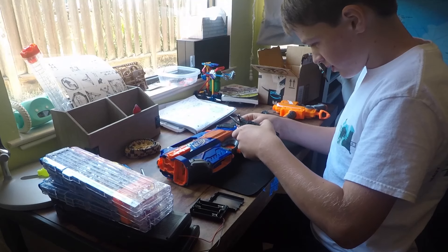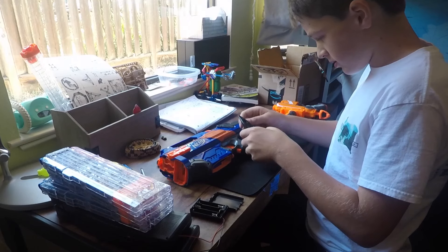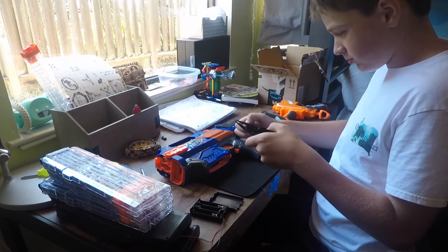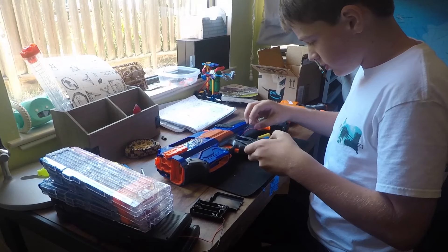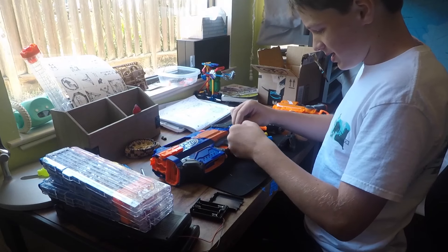Now I'm about to cut off this adapter. I have to carefully strip these wires. I'm actually doing this with a wire cutter. Let's twist the ends up.